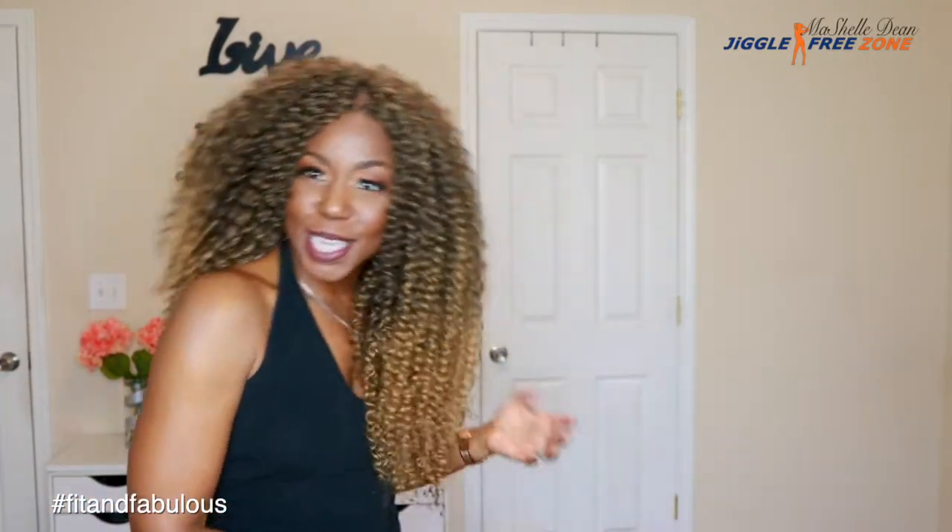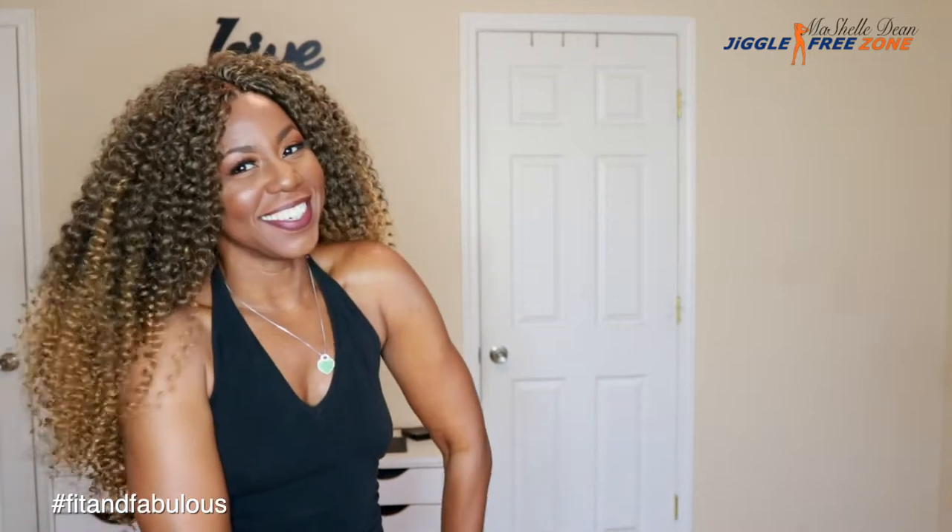So guys, I am coming to you with this fabulous, fabulous Lion King inspired style. I'm not Beyonce. Stop it.